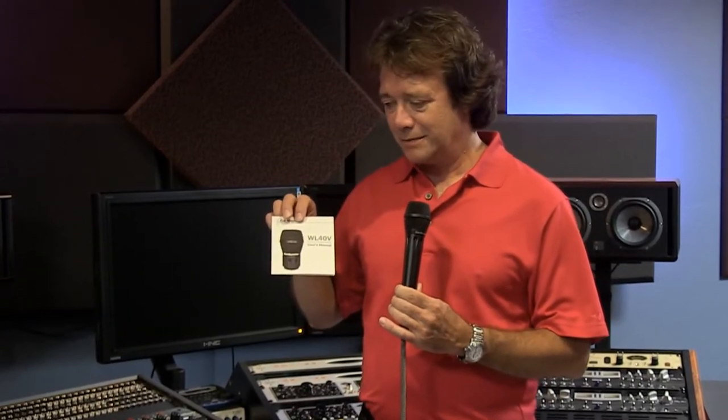Because of the success of the SR40V — it's only been available since July 2011 — we were prompted by a couple of manufacturers to come out with a wireless version. This is the WL40V, here in its consumer packaging. If you look at it, it has the very familiar Shure-type bullseye capsule connection. It's a 30 to 40 kilohertz capsule, just like the SR40V.